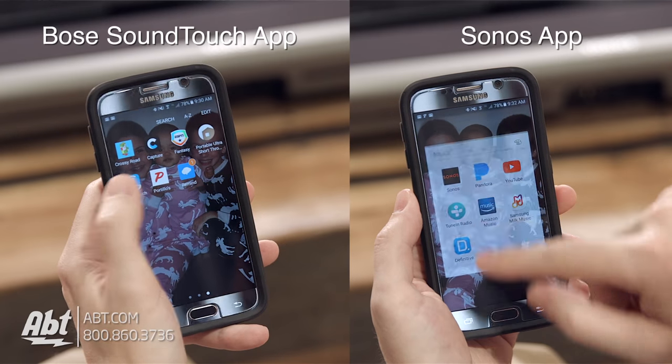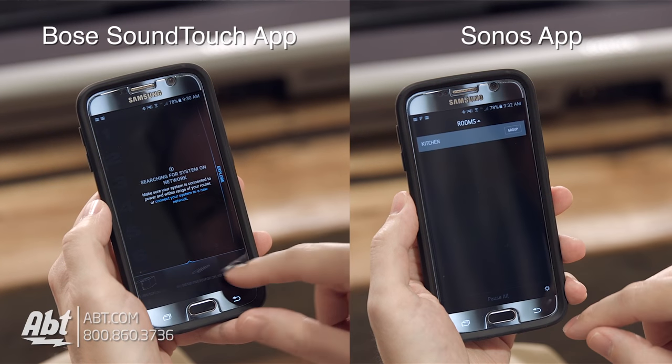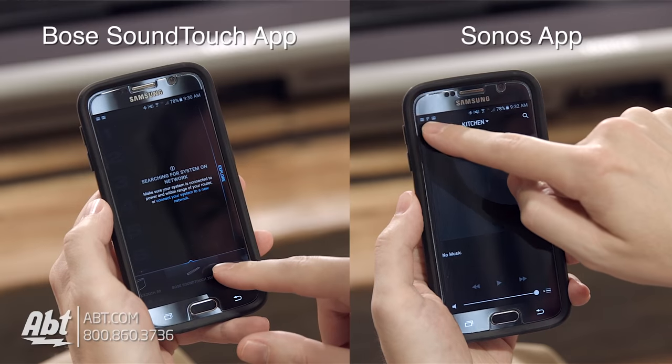The next category that these both excel in is features, and here's where these two really set themselves apart from other soundbars. They both consolidate a lot of useful functionality into an easy-to-use app interface. You'll have access to all the content saved on your network and smart device, along with several different internet radio stations including Pandora, Spotify, and Deezer.